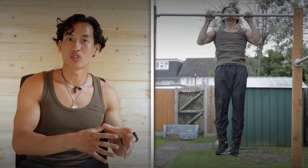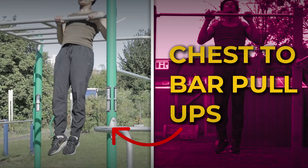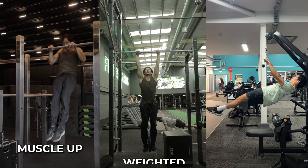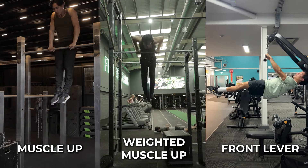In this video, I'm going to be showing you how to progress from doing standard pull-ups to being able to do chest-to-bar pull-ups, so that way you can build up explosive pulling strength to master skills such as the muscle-up, even weighted muscle-ups, or even the front lever.